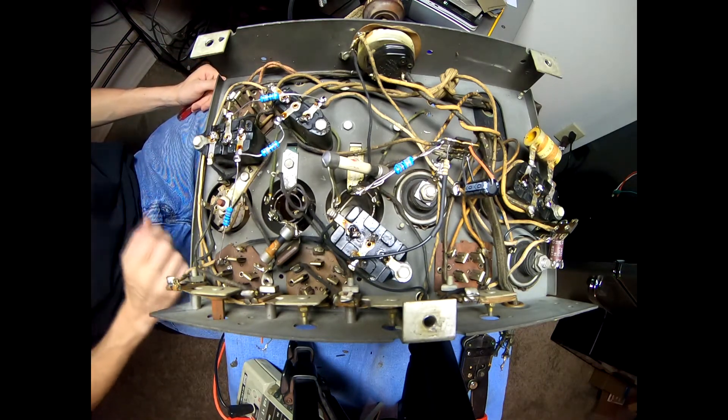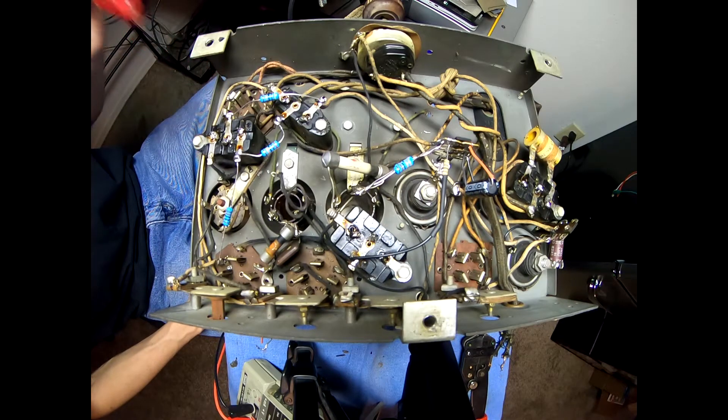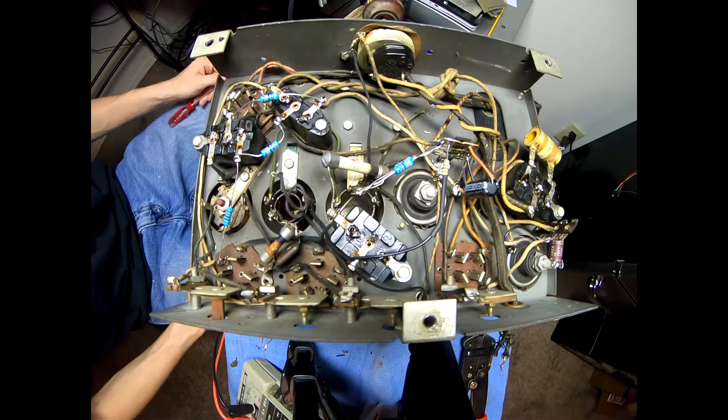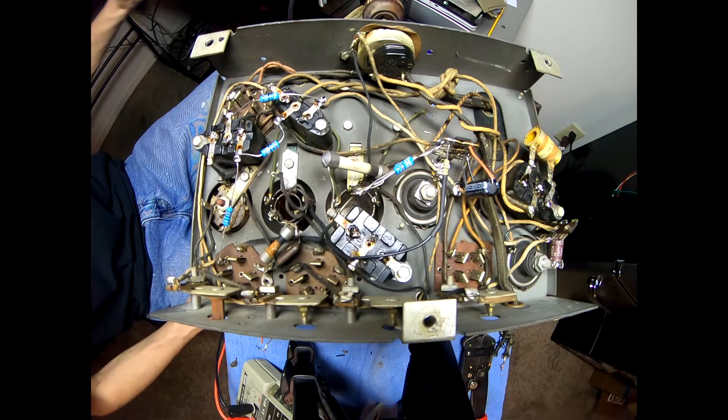There we go — that is the last resistor tacked in. Now I'm going to flip this over, get this mat cleaned off, hook the speaker back up to it with a temporary power supply, and we're going to see how the new filter capacitors and resistors and everything else work out together. I'm not really holding my breath that it'll magically start picking up stations, but we'll play around with the signal generator and see what we can get.